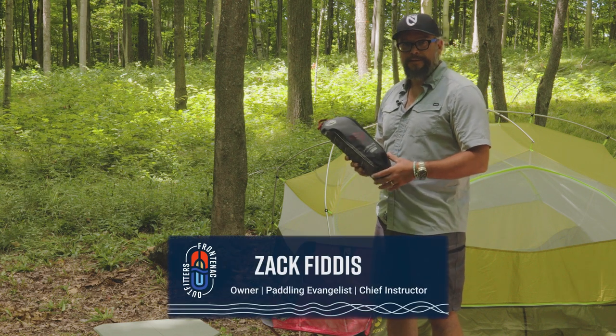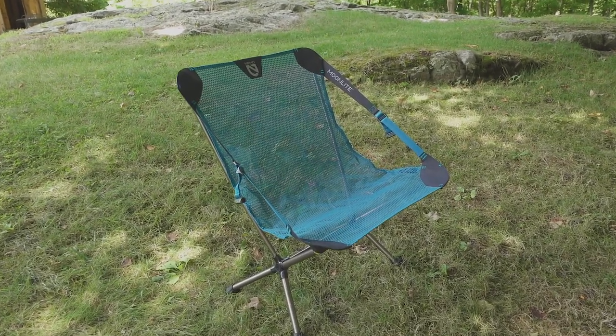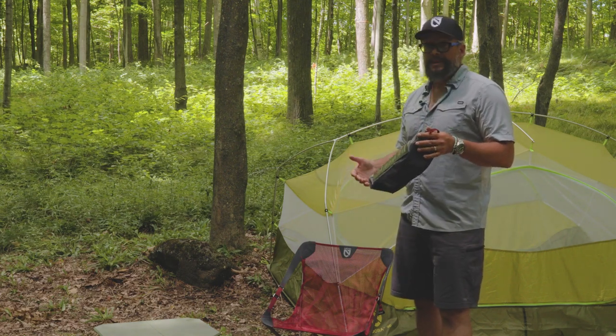Hey, Zach here from Frontenac Outfitters Canoe & Kayak Center. Today we're having a look at the Nemo Equipment Moonlight Chair. The Moonlight Chair is fairly new on the market. It's your kind of standard folding up camping chair, but not quite so standard — there are some really neat features in this chair that we need to talk about.